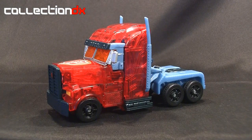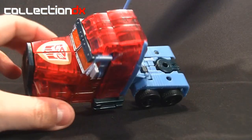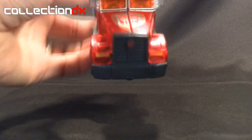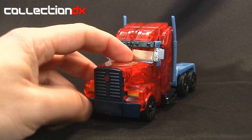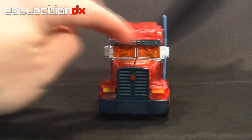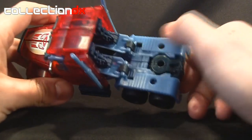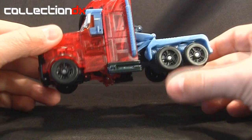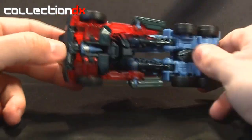Here's Dark Energon Optimus Prime in his vehicle mode. Most of — actually all of — the cab is translucent red, and you'll notice this gigantic Autobot logo here. You've got the little Autobot logo right on the grill, with painted headlight detail there. The grill and bumper are a very dark grey, as is the visor up here. If we take a look at the back, the light blue area is actually a metallic plastic, and the light blue theme continues on to the stacks here, which are soft. The wheels are straight up black — the rims and the tires. At the bottom you do see all the robot bits.